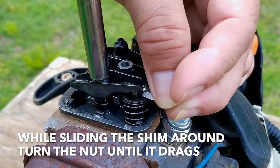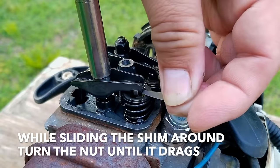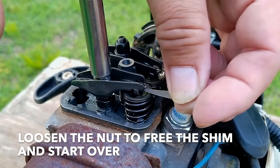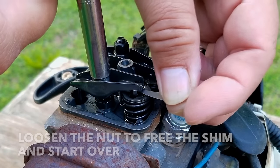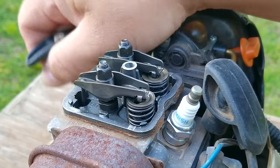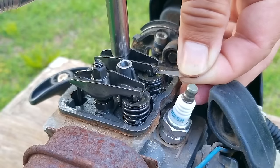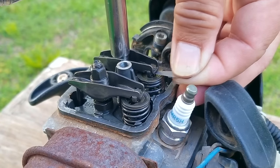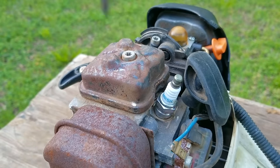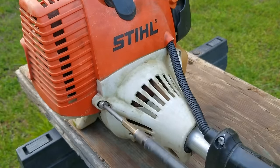To make the adjustment, I'm going to slide the shim around while slowly turning the nut on top of the arm until the shim lightly drags between them. If you turn the nut too far, the shim will get stuck in the clearance — to fix it, just turn the nut the other way until it's free again. Once the shim is loose again, start the procedure over and make smaller adjustments. What I mean by dragging is that the shim is not loose, but there's some resistance when you slide it around. After pulling on the rope until the other rocker arm is in the down position, I'll do the same procedure on the intake rocker arm. After turning the nut a few degrees, I can feel the shim drag between the arm and the valve, so we should be good to put everything back together and try another test start.